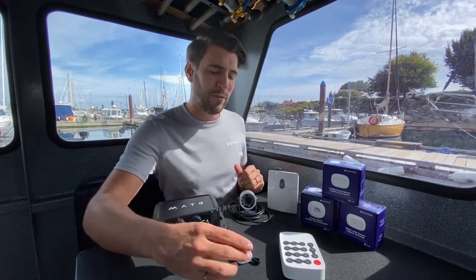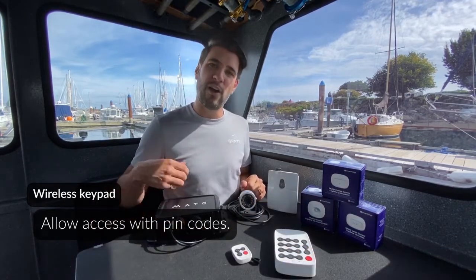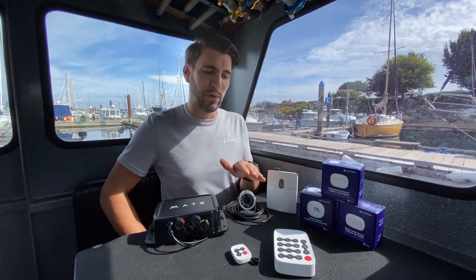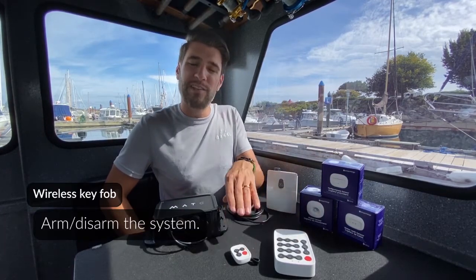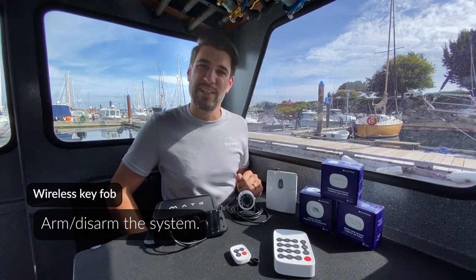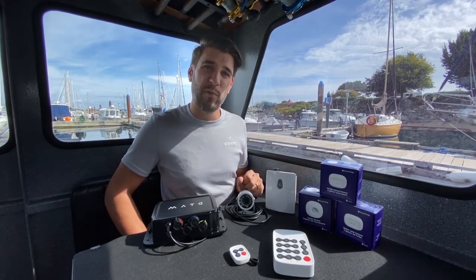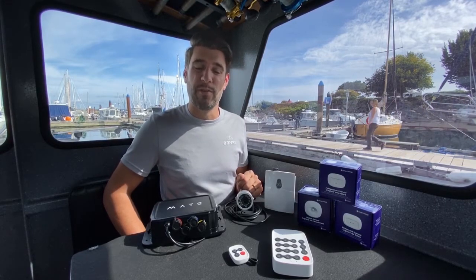If you have a larger boat, you can add the Barnacle keypad and key fob, which allow you to arm and disarm the system by entering a PIN code or by simply carrying the fob on board and pressing the arm or disarm buttons. These are great if you have someone else coming on board — you can understand when they've entered the boat by their unique keypad entry and also know when they've re-armed the system when they've left.